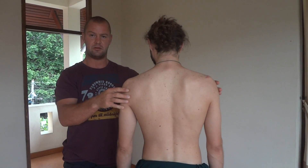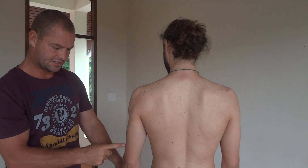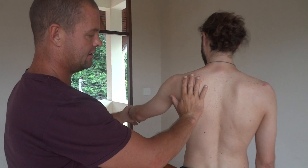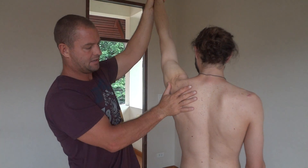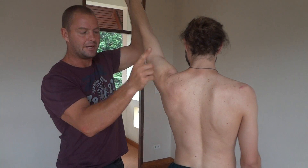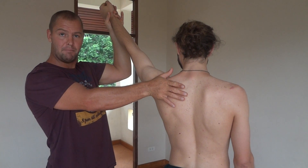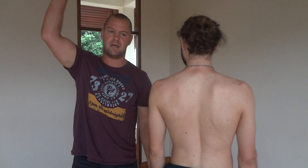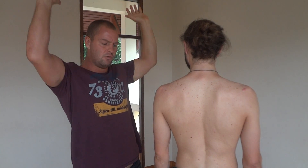You get something called scapulohumeral rhythm — scapula and humerus. After 60 degrees, as the humerus lifts up, the scapula rotates. If it didn't, the humerus would get up and bang into the acromion. So to have a healthy shoulder, especially for overhead athletes, yogis, and people that do backbends or put their hands on the floor, you need a scapula that rotates in time with the humerus.